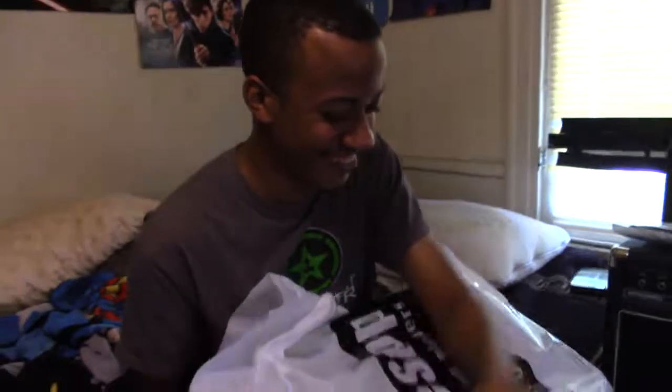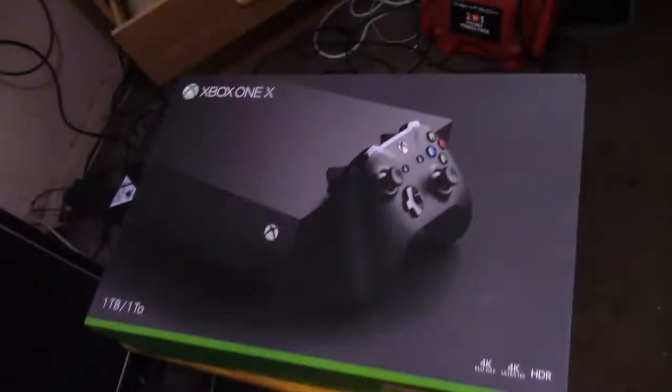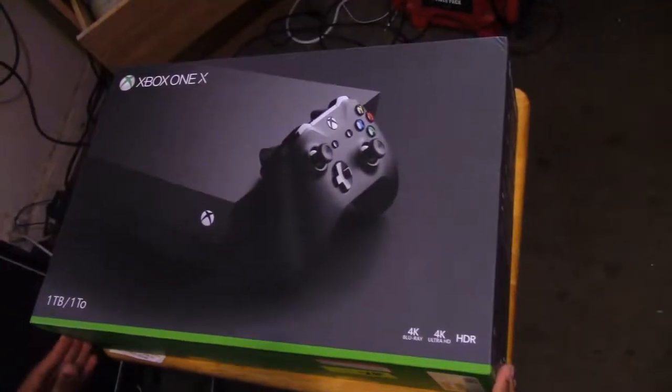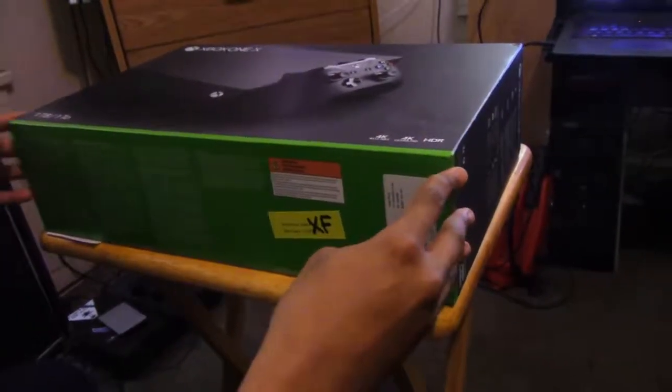Oh hey, what's up internet! We got something a little special for you - we're unboxing a game. Stock bag, it's Xbox One! All right, video over. Look how neato that is. How do you do this? Need a box cutter? No.